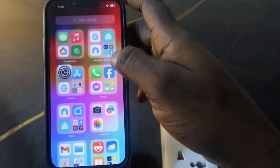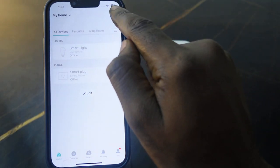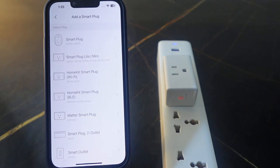Go back to the app and tap the plus icon, then tap Add Device. Now select Smart Plugs and select your smart plug module.